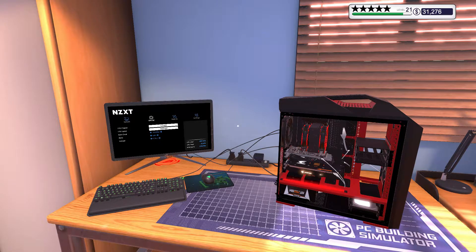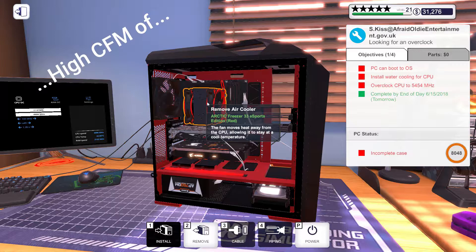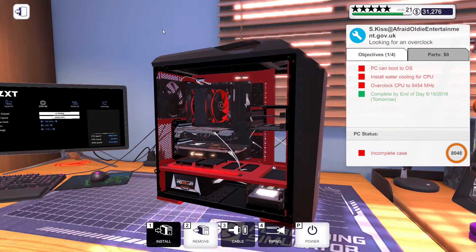Hey guys, welcome back. I am going to show you how to overclock the CPU to 5454 MHz or more. You are probably having trouble overclocking the CPU because the computer often crashes due to the high temperature of the CPU, even after trying to adjust the base clock and ratio. Even installing high CFM water cooling or a cooling fan may not help. I've tried many attempts to solve this problem and I found a solution, so let's get started.